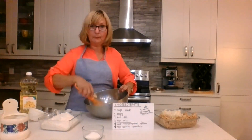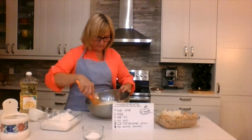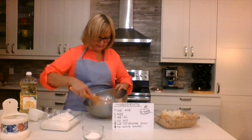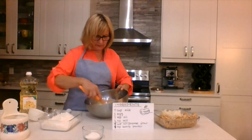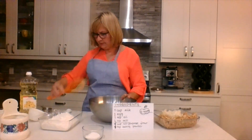Now we're going to whisk it together. That's a great job for my young friends, my little friends. Whisk it together, and as soon as you see that it's all beautifully combined, let's put this to the side.